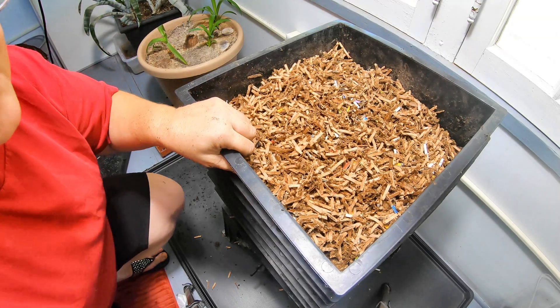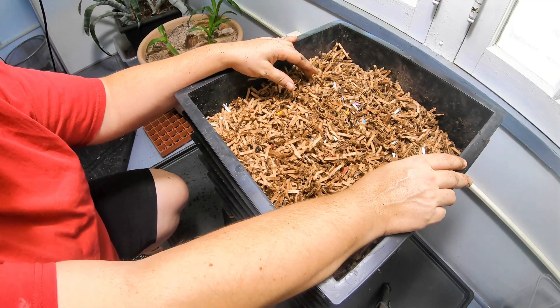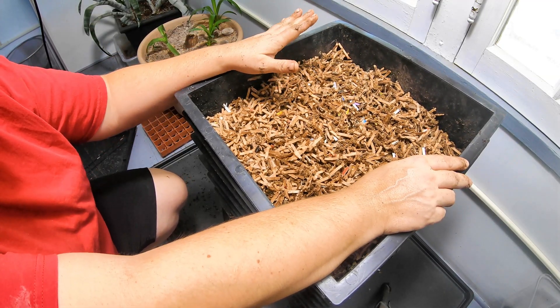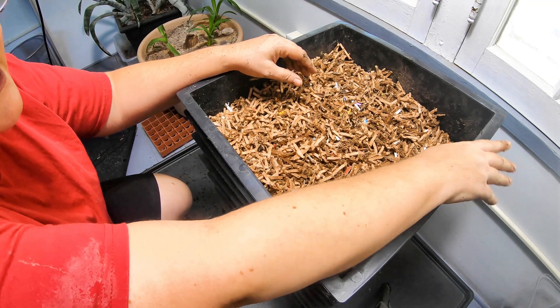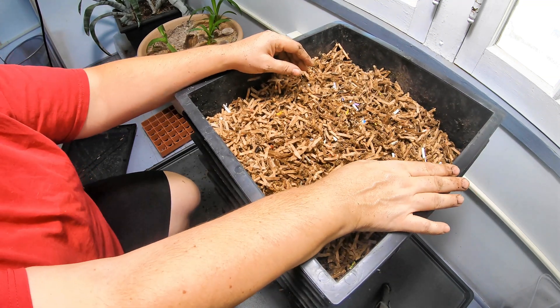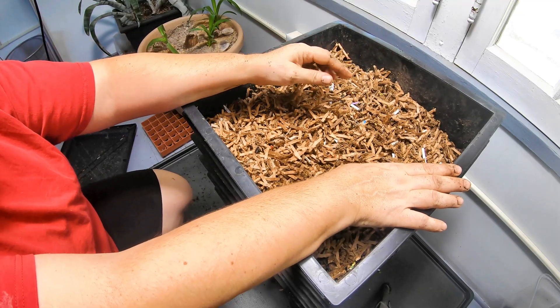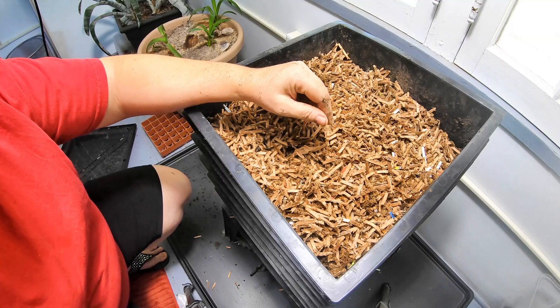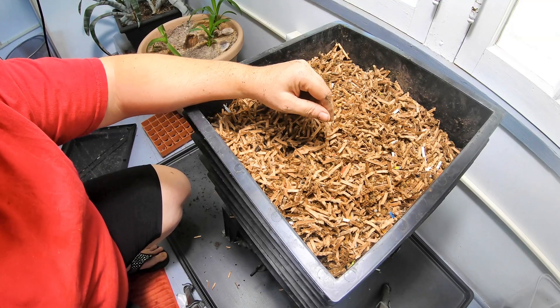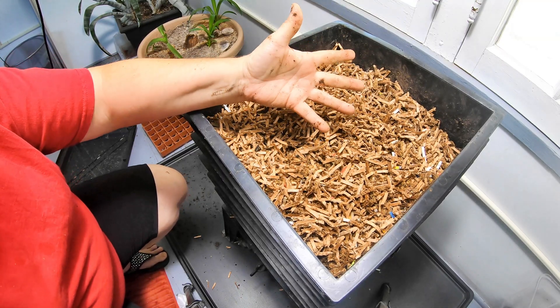Please note, if you have any questions about the system or vermiculture in general, put those in the comments below. I wanted to thank everybody for bearing with me during what we'll call my luddite phase — or maybe my Blair Worm Project — and we're back now. Thanks everybody who stuck with me through the hard times. All right guys, thanks for hanging out with me and my worms — everybody have a good day!